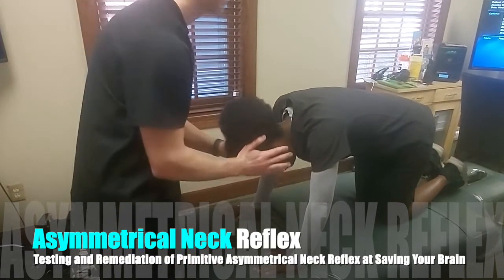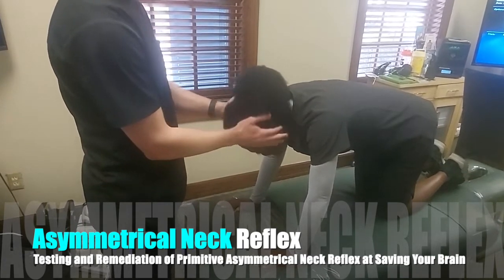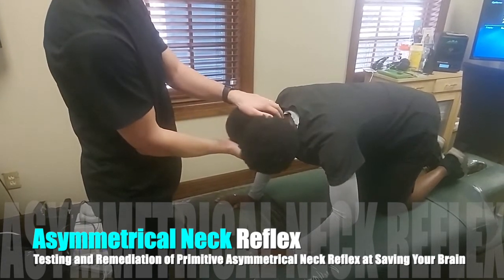We're going to demonstrate an ATNR — an asymmetrical tonic neck reflex. It can be done standing or supine, but this usually shows up this way. Eamon is going to turn Murray's head. She's going to close her eyes, and he's going to turn her head to the right.